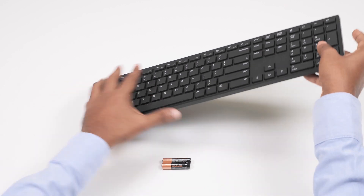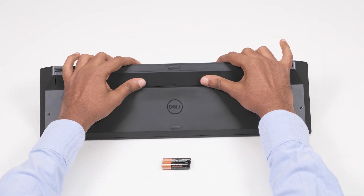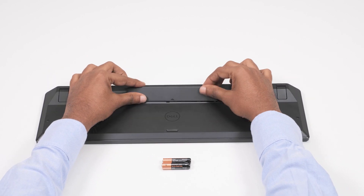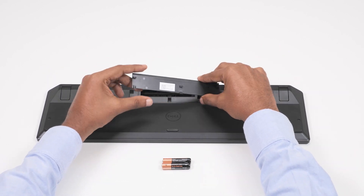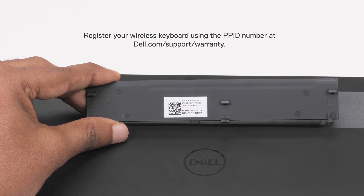Before using the wireless keyboard, you need to install a battery. To do this, turn the keyboard over and remove the battery cover. You will find the PBID label printed at the back of the battery cover. This number is used for registering your wireless keyboard at dell.com/support/warranty.